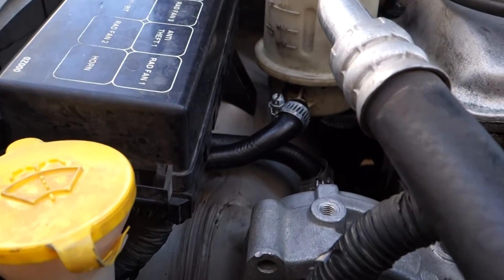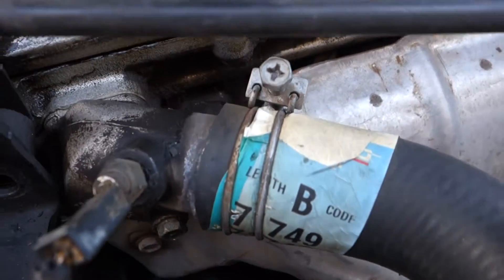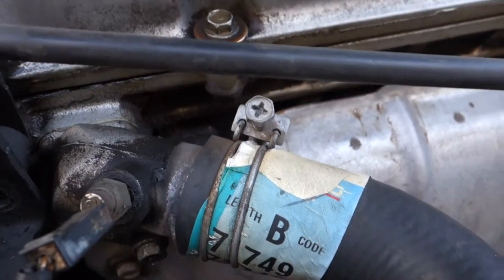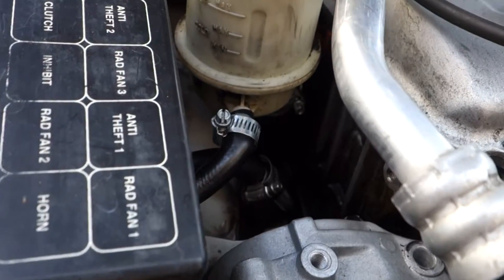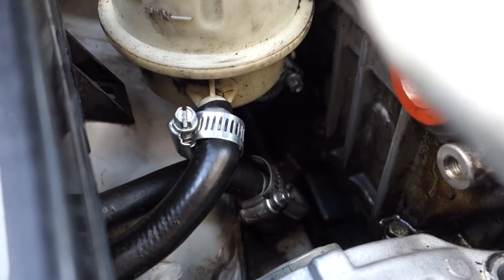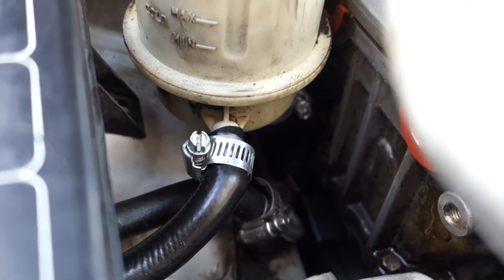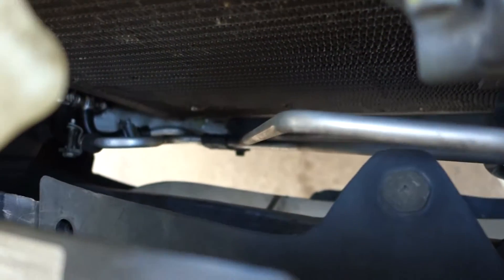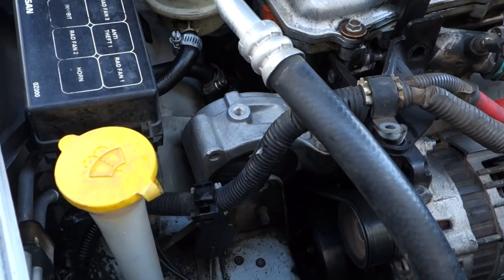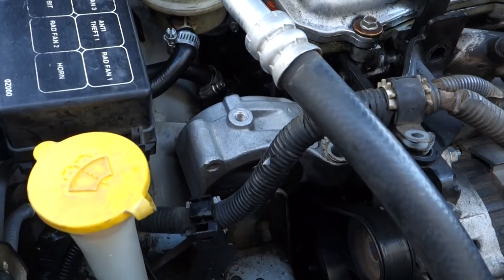A couple months back I battled the hell out of these power steering lines by replacing each fitting with an actual hose clamp. There's 12 of them all together and they're impossible to get to because the power steering line goes from metal to rubber then back to metal again. It's even leaking down here too, by the little cooling line.